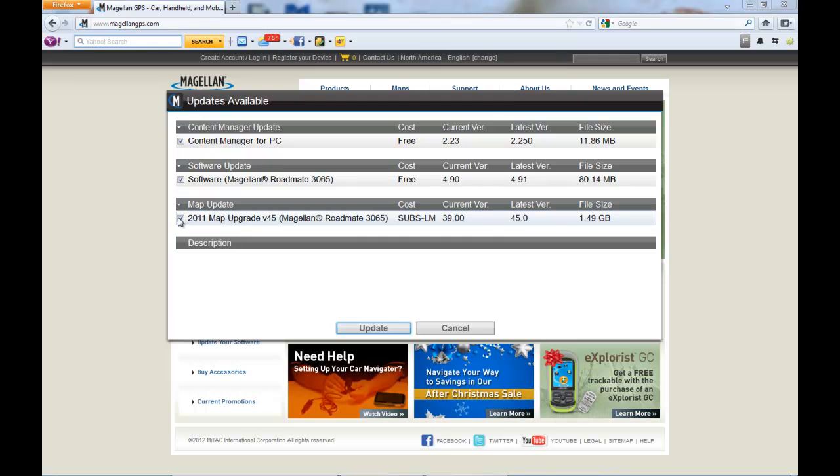If you only want to download one of the updates and not the other — for example, if you want to take off the Map Update — click on the box to uncheck it, then click Update and it will only update the software that has a check mark on it.